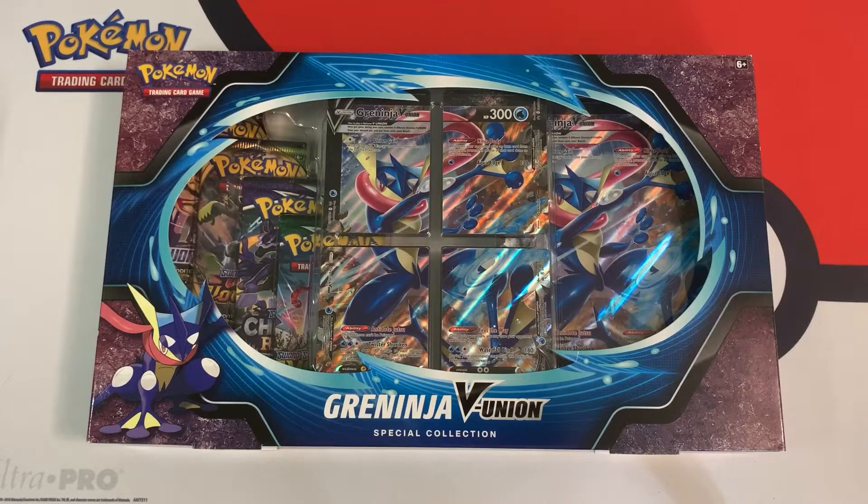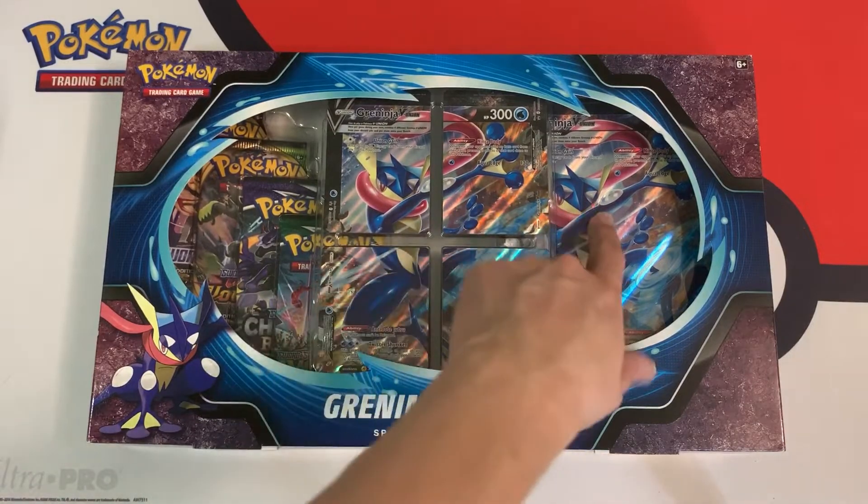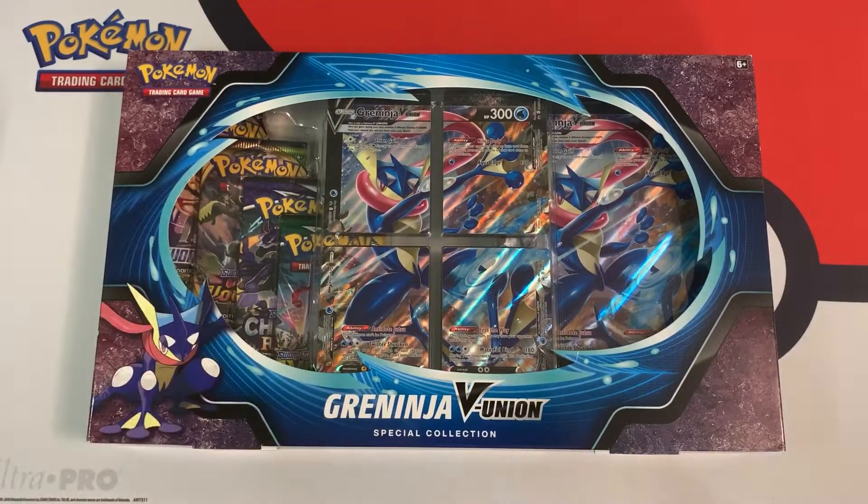Hey everybody, Collector Guzzin here, and today I'm going to open up this Greninja V-Union Special Collection Box. In this box, you can find the four pieces of Greninja V-Union, and of course a jumbo card that isn't cut up, and four special booster packs. So what I'm going to do is just open it up and open up the packs without weighing them, since they're four packs from different sets and it's really hard to weigh them reliably. Let me open it up real quick and then we'll get right into the opening.